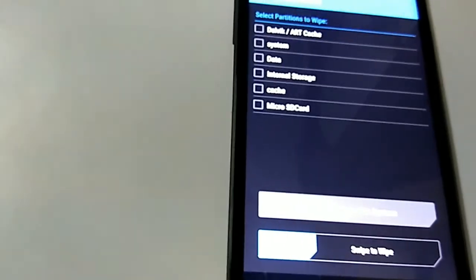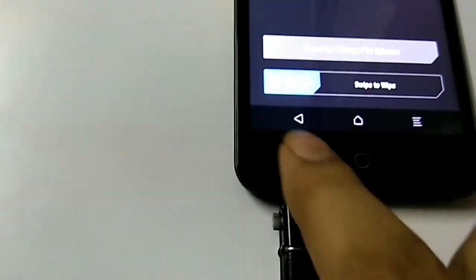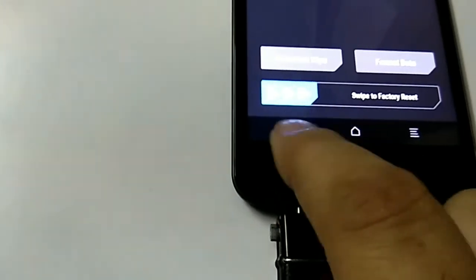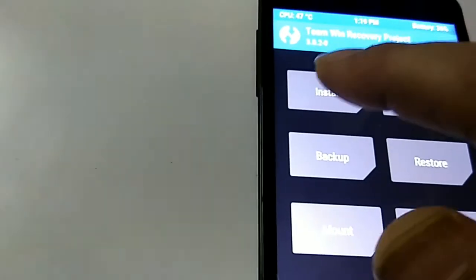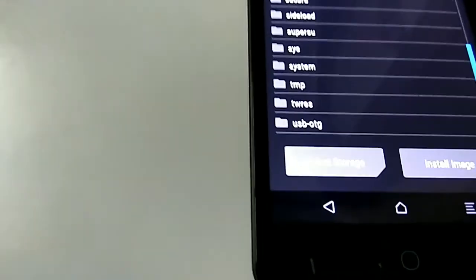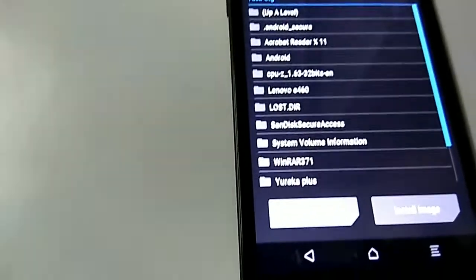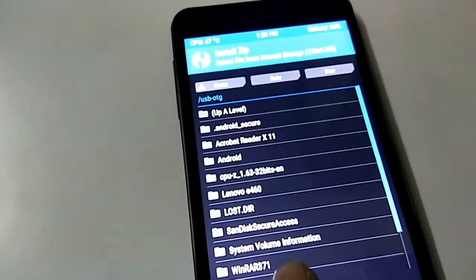Now go back, then back again to the main recovery menu. Go to Install, then go up one level. Choose your OTG pen drive or internal storage where you have kept the files. I have kept the files on OTG. I select OTG, and under that I navigate to the Eureka Plus folder where I placed the files.